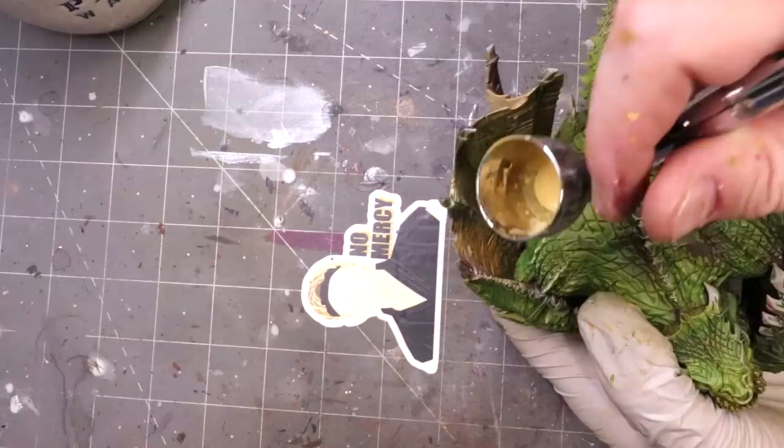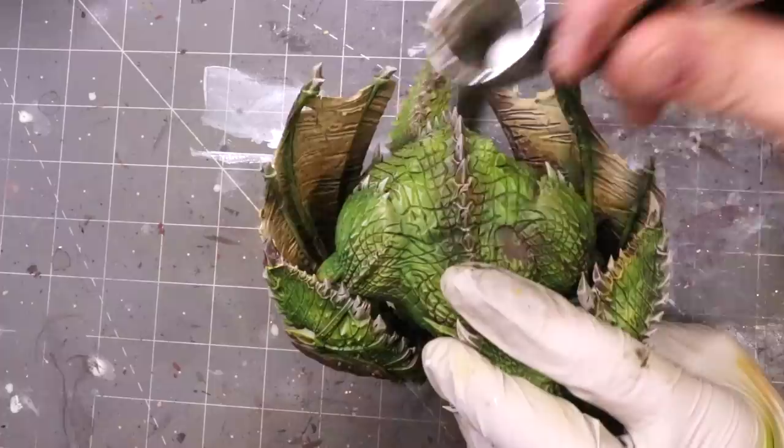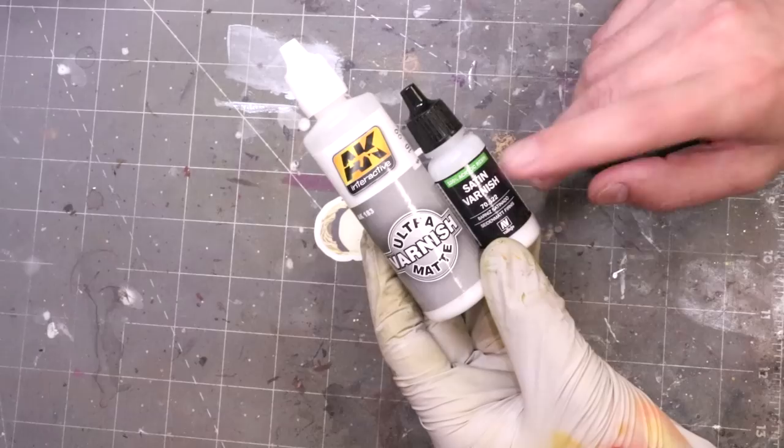This whole monster probably took me two hours all in, which is not bad at all for something of this size. I'll let you be the judge of whether it was a good two hours spent, but I'm pretty happy with how he came out. He certainly seems ready to smash and/or bash as would be necessary.